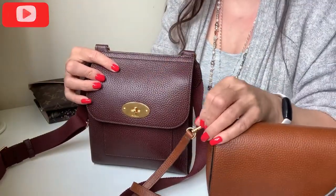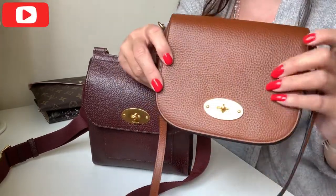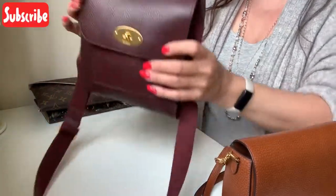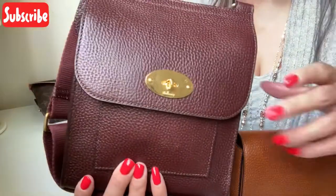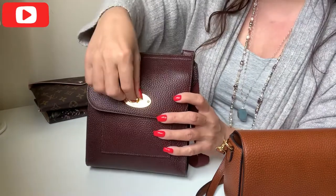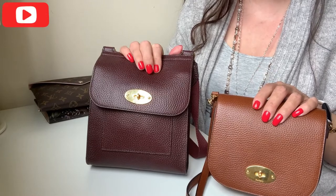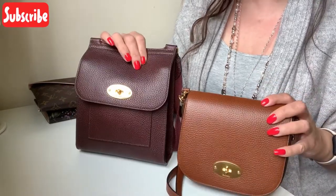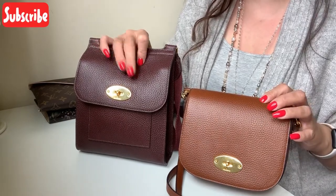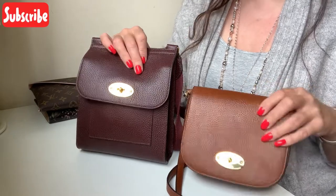The branding on the little buckle here is the only other branding aside from the postman's lock on the Dali, whereas on the Antony it just has the branding on the postman's lock — nowhere else, not on any of the other hardware. These bags come in very similar colours as well. The oxblood and the oak are what they'd call core colours — you can get the Antony in oak, you can get both in black, and you can get the Dali in oxblood too. So again they're similar in that respect.